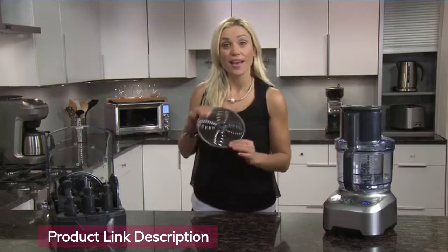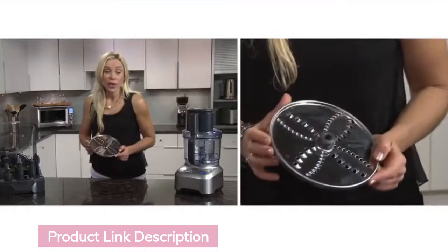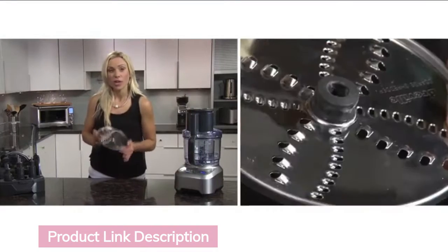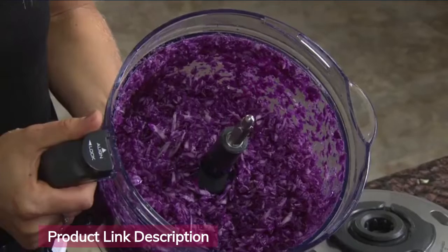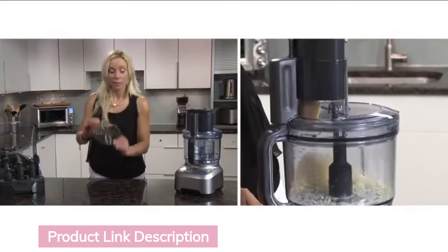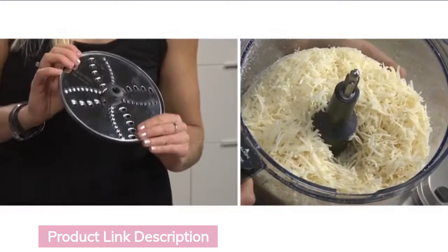The reversible shredding disc achieves both coarse and fine grating. For coarser shredding to make things like coleslaw, the larger holes should be facing up — in seconds you'll have perfectly grated cabbage. For finer shredding, flip the disc and have the smaller holes facing up.